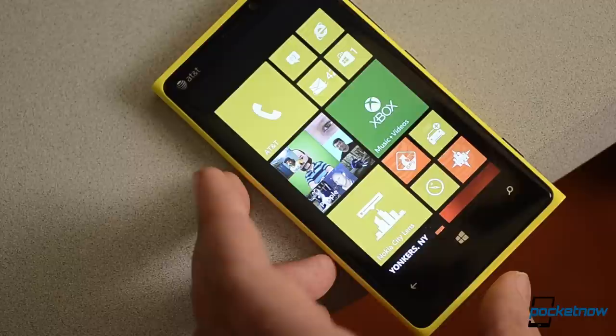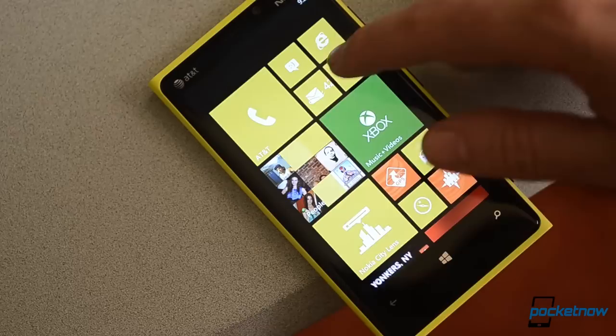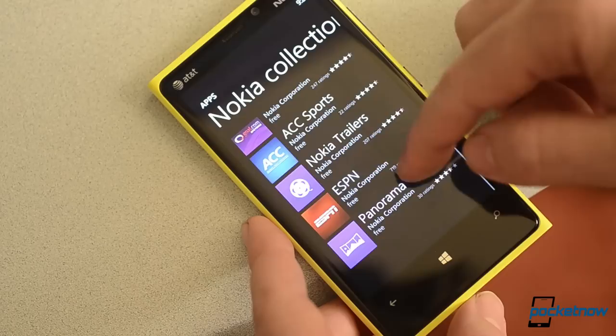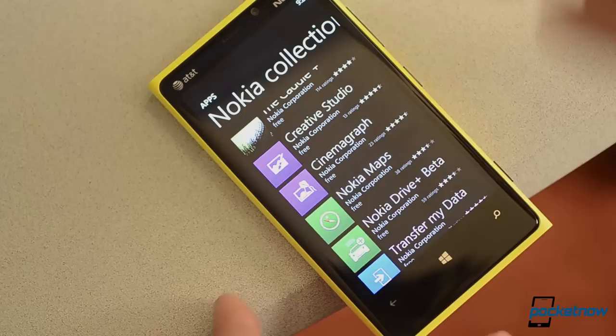Now let's talk about the software. Most of our Windows Phone 8 coverage can already be found in our full Windows Phone 8 review on Pocketnow.com — that's where you'll get the most detail about the software on the Nokia Lumia 920. However, there are quite a few customizations that Nokia has made which we'll look at here. You'll find a whole slew of special apps in the Nokia Collection section of the Windows Phone 8 store. Some of these are custom versions of third-party apps that Nokia commissioned for their phones specifically, while others were developed by Nokia for their Lumia smartphones.